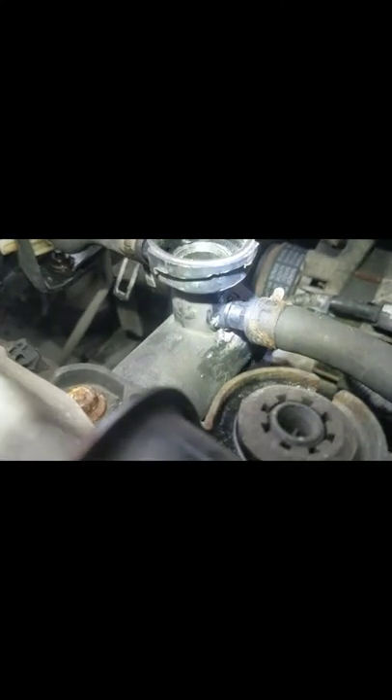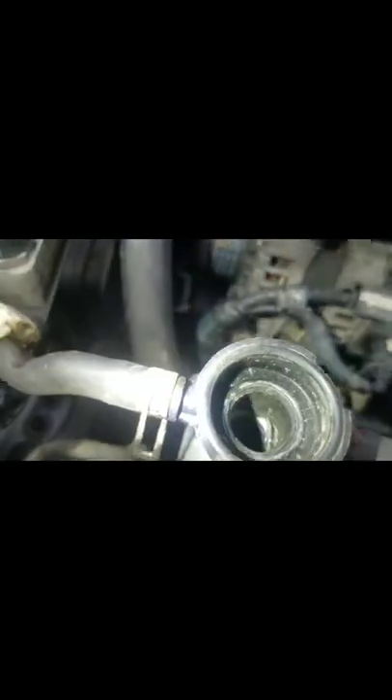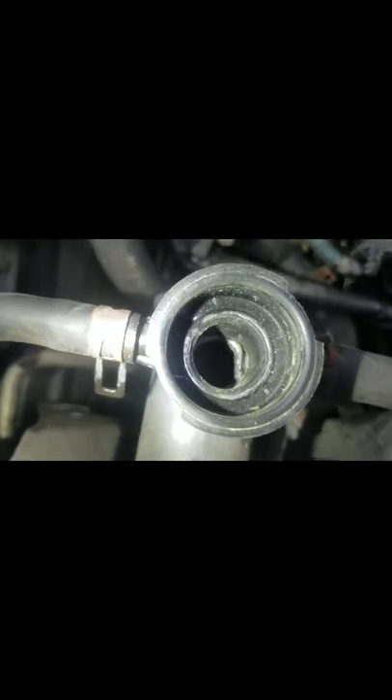I put some epoxy over here just to make sure it seals properly. As you can see, it looks almost like original. It's set down nice and tight, there's an o-ring in there. Here's the view from the inside — you can see the piece sticking out. Hopefully this will work.